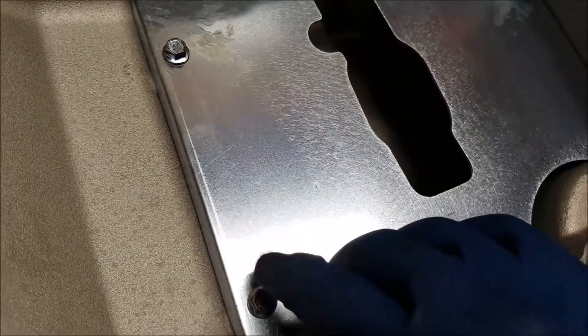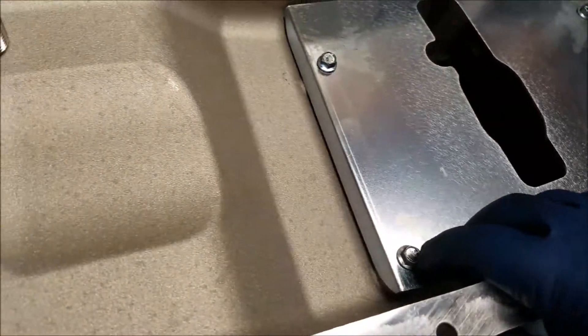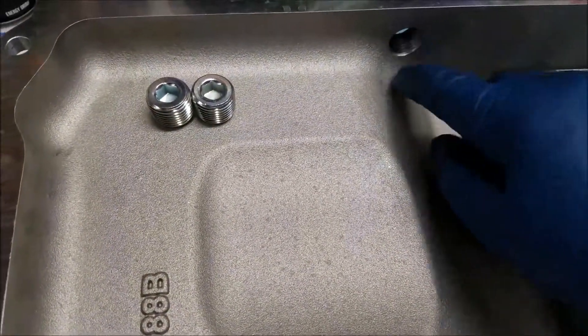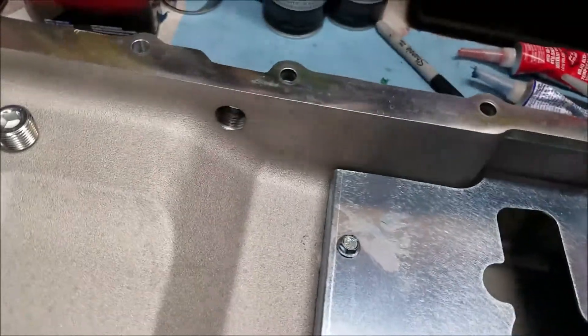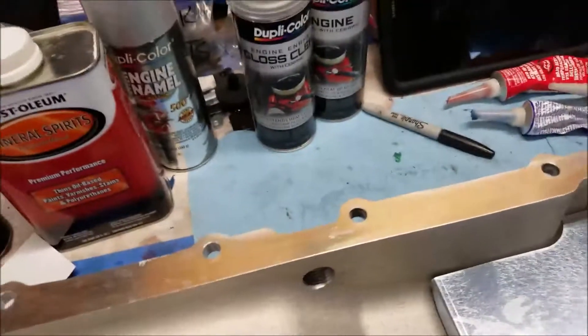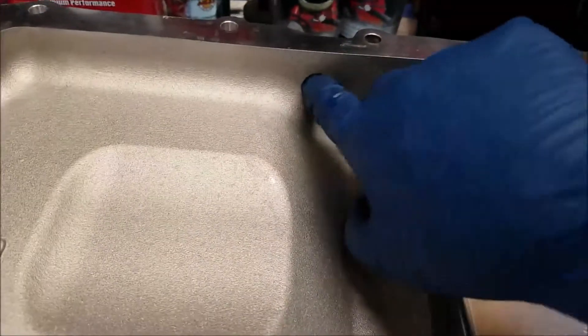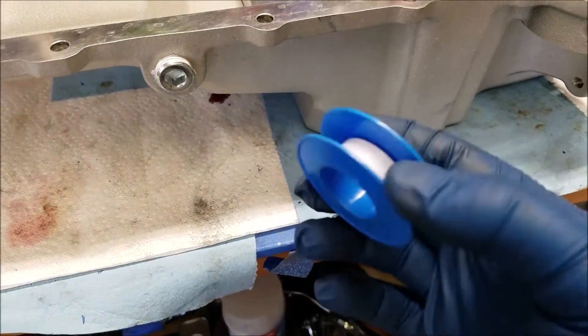I don't know the exact inch-pounds for these but I put them really snug with blue Loctite. Next up we're going to put the plugs in using plumber's tape — that's what it's called — and wrap them up. Those are in now. I used a 9mm Allen wrench and it worked out good.